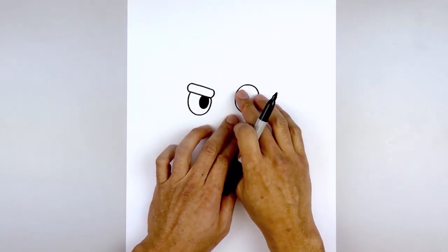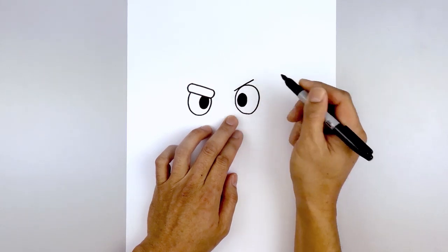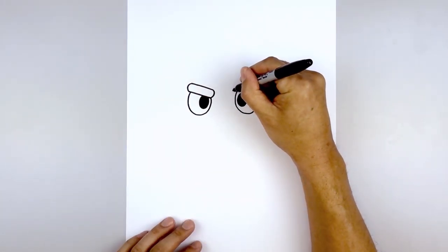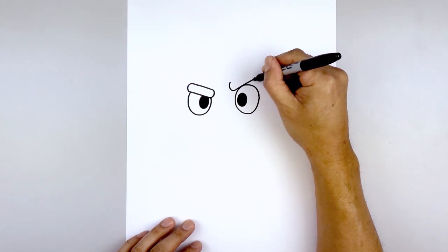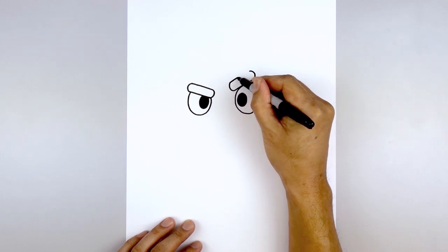Then the eyebrow on the right is going to be raised up above the eye. Start on the inside, angle up above the eye and out. Then we're going to round up the inside and outside of the eyebrow, and we'll connect the ends with a straight line.